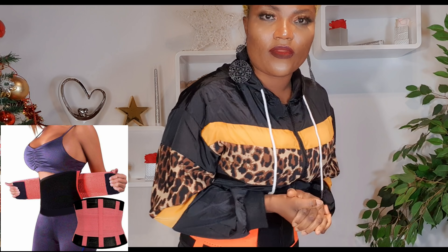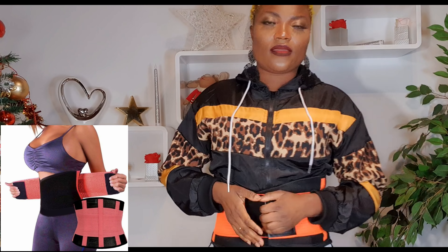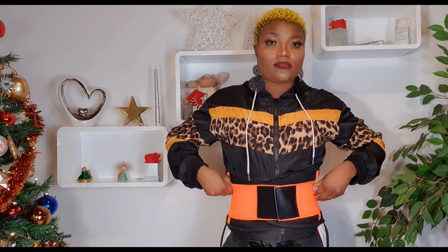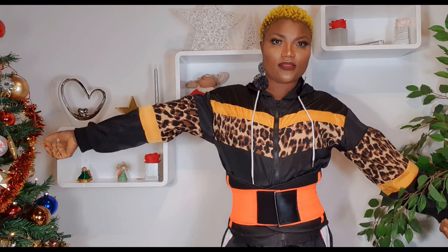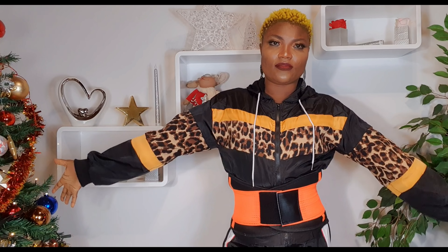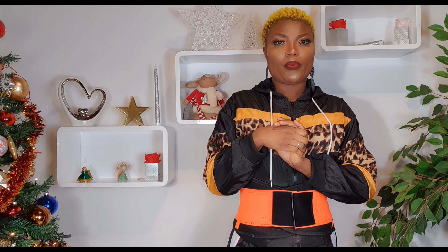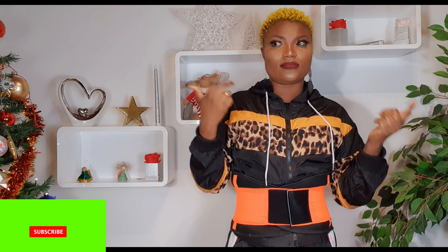Thank you very much guys for being here. Don't forget to subscribe to Ogi Family TV and tell your friends, invite your friends to follow. Thank you for all coming around to view our video — watch out, we're gonna be posting a lot of different things. Thank you very much for your support.